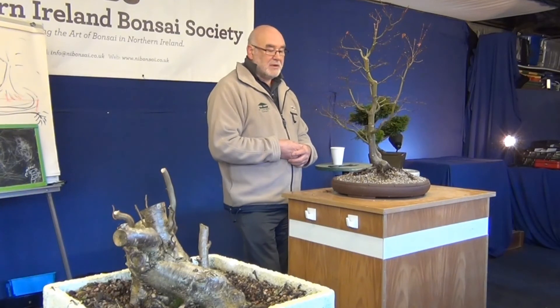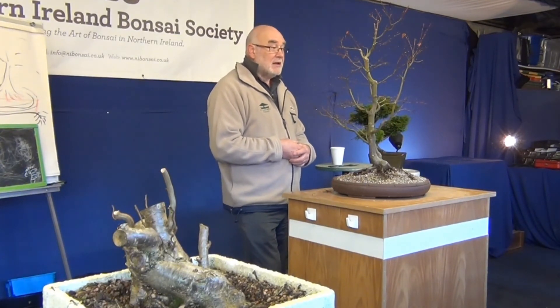We need to get it potted up. Do you have a pot to put it in? No, I have to get one.